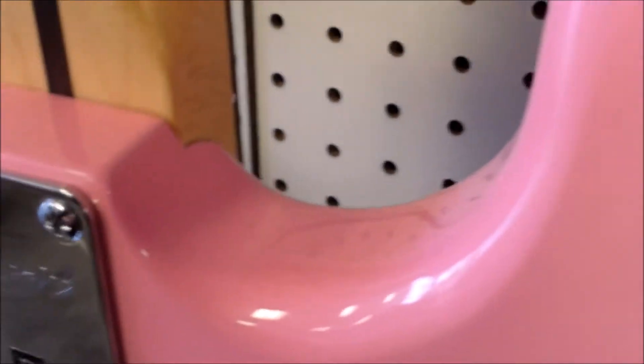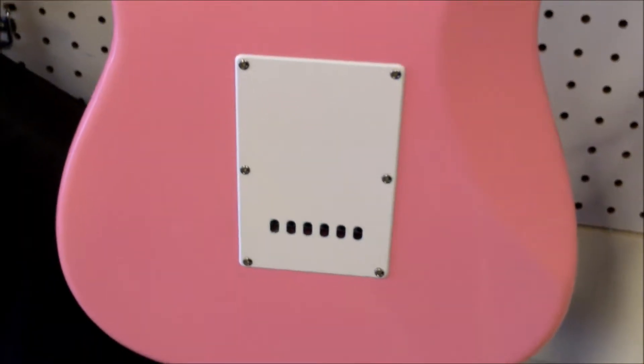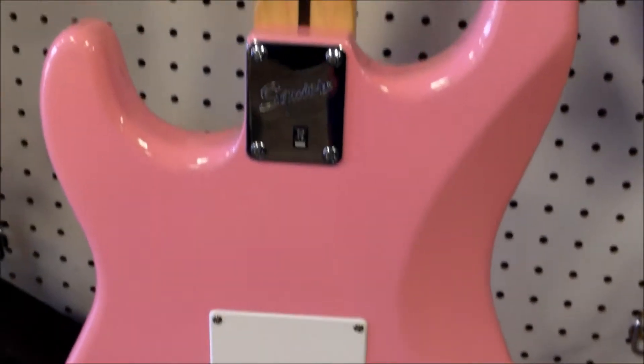Even a great job on the fit and finish of these. So anybody that's got one of these Bullet Squier models, let us know how the fit and finish is for you — see if it's as well as the ones we've had here lately. The ones that have come into the shop, the fit and finish has been really good. Their quality assurance, even in Indonesia lately, has been really good.